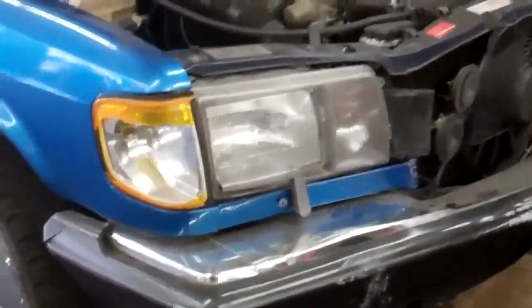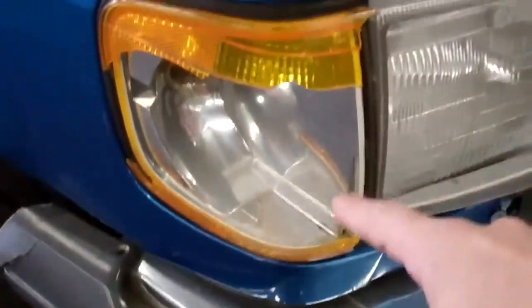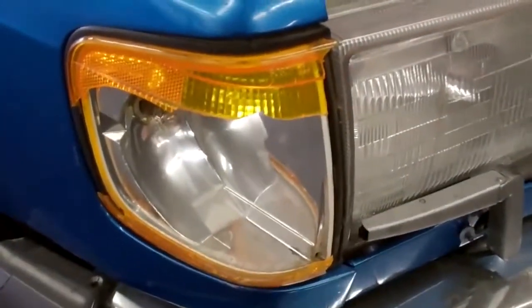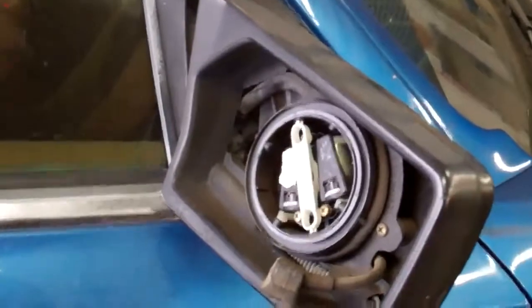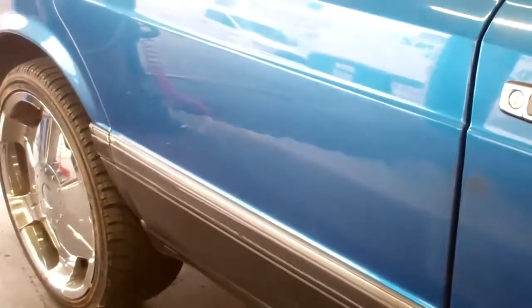Hey Scott, one more thing — you asked us to go ahead and change the right front turn signal lamp, which we're going to get you a new one for. The right front mirror is really broken and cannot be repaired, so we're going to recommend either a used or new one and I'll get you a price for that. I also wanted to point out this big scratch along the side of the car — we could probably buff and polish that out for you and I can give you a price on that.